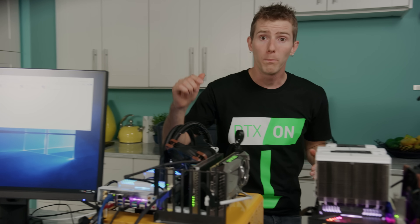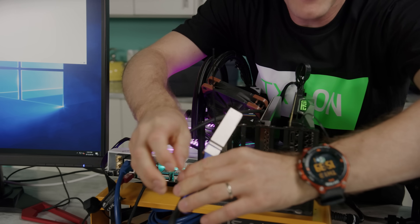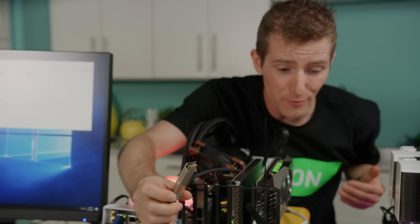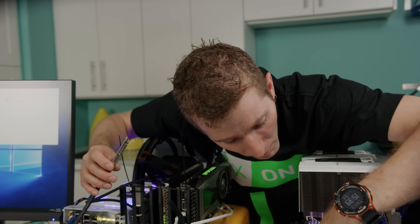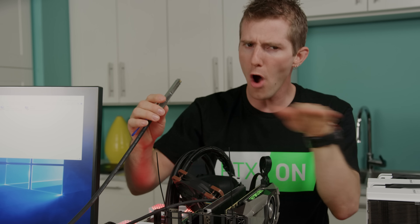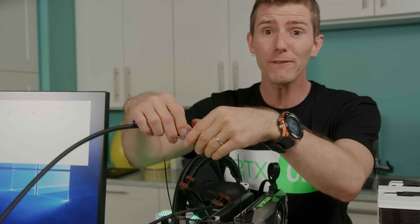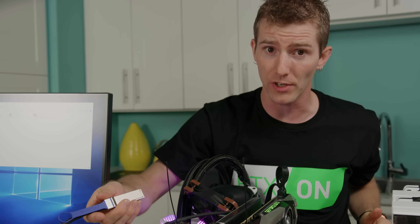The first difference: the ports. This beefy-looking thing right here is what's called a QSFP+ connector, and as you've probably figured out, you can't just plug a standard network cable into this port. And even if you could, that brings us to the next difference: out of the box, these cards are designed to run not on Ethernet networks, but on InfiniBand networks. So even if you could plug it into your network switch, it wouldn't be able to communicate without some configuration.